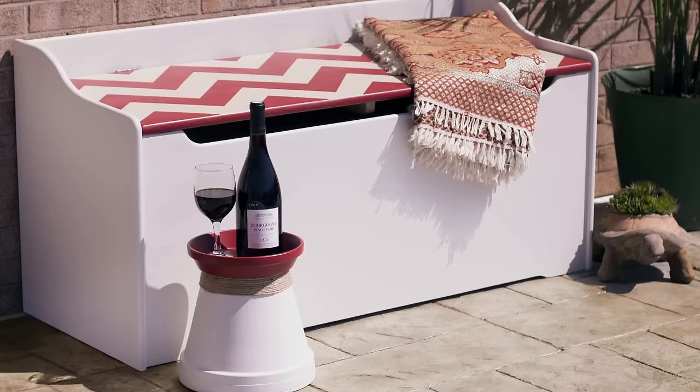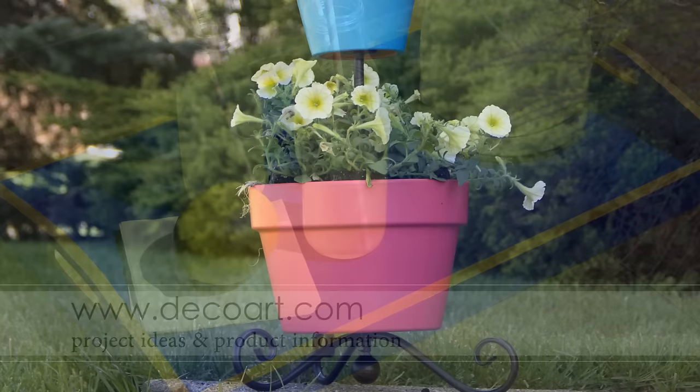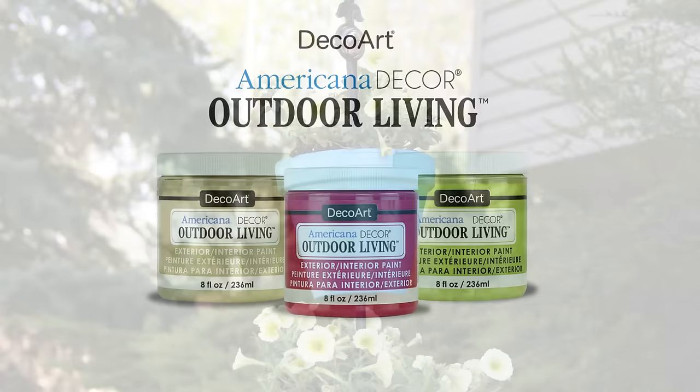Now you have the skinny on DecoArt's Americana Decor Outdoor Living Paint. Now let's take everything you've learned outside. For additional product information and projects, visit DecoArt.com.